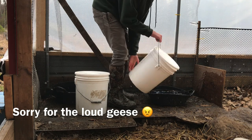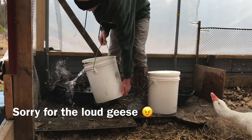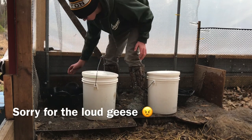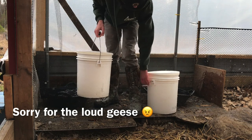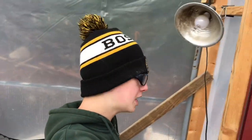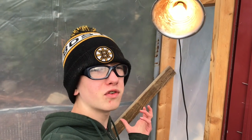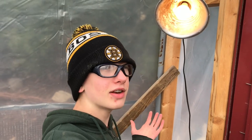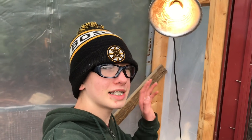The buckets have handles on them, which is way better than the ones that don't have handles. Some of the other things I did on the interior that I really like: I have a light over here on a timer. It gives them 15 hours of daylight all year. In the winter, I was getting five eggs a day from seven female ducks, which is really good. Now I'm getting seven eggs almost every day. So definitely use a light if you want more eggs for ducks, chickens, and geese.